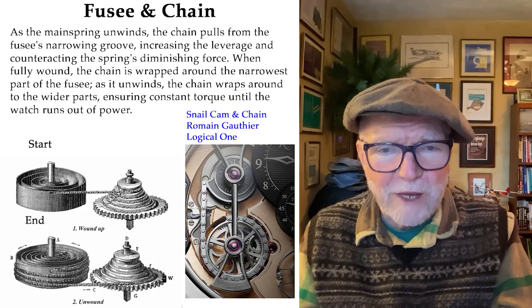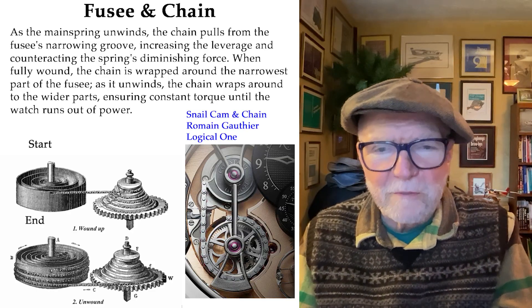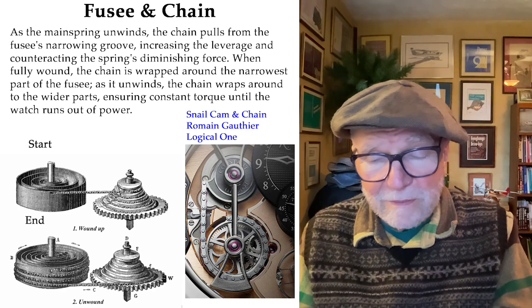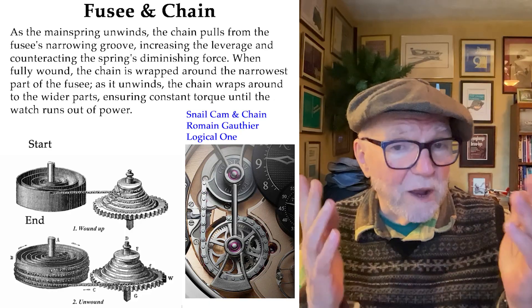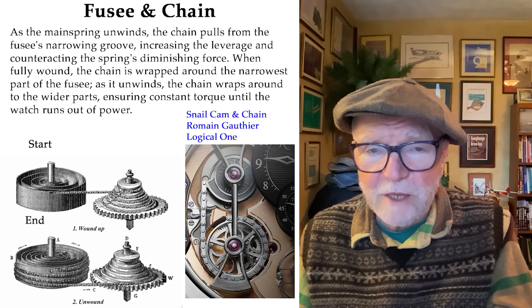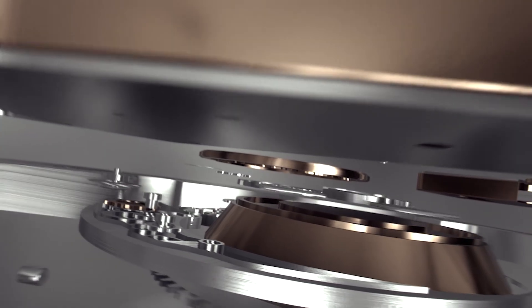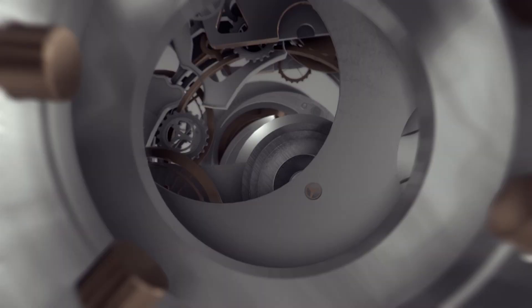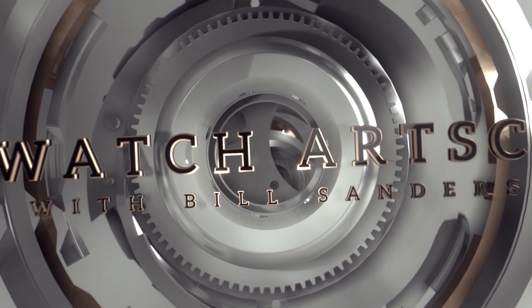Anyway, this is not the first time I've talked about constant force, but it's one I think is important and I keep coming back to it every so often, because it's good to learn about these kinds of things. I really like your feedback on this, and this is an opportunity to subscribe if you like. Until next time, this is Bill Sanders for WatchArtSci — the art and science of watch collecting. Thank you.